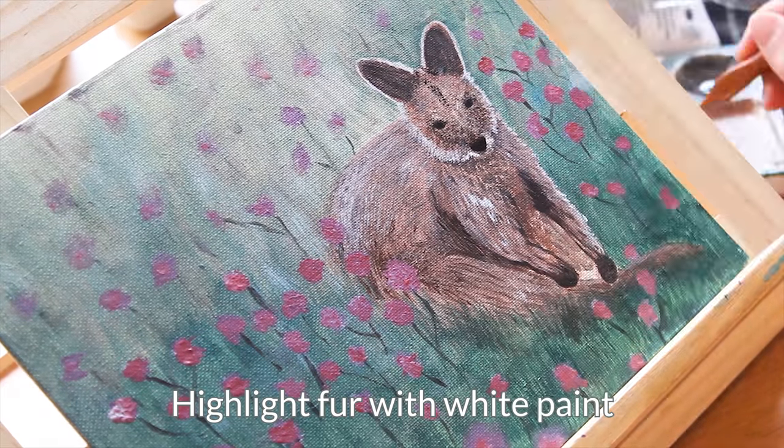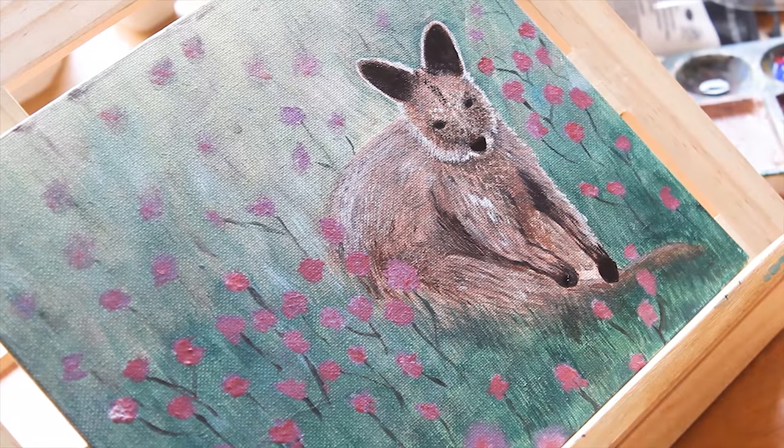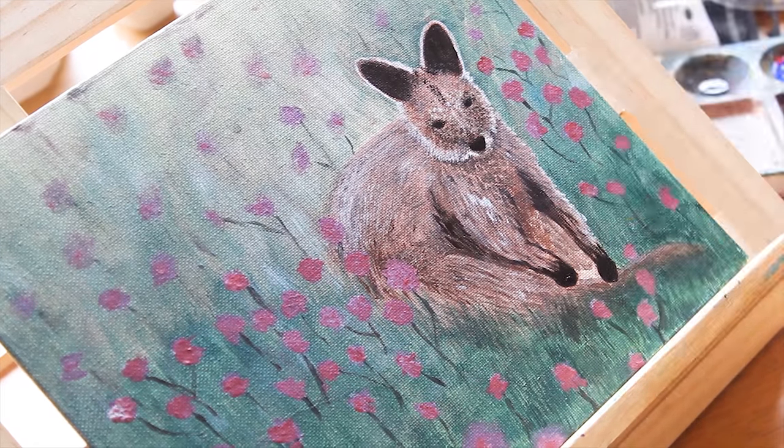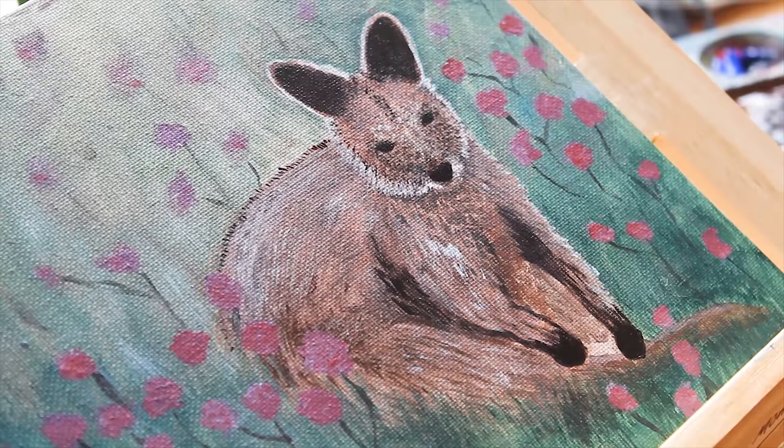Finally, do the highlighting with white paint — be careful not to overdo it though. I also added some white dots on the flowers so they look nicer, and this way both the wallaby and the flowers have white on them.